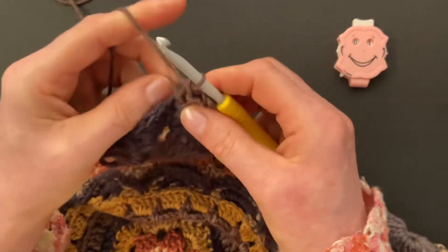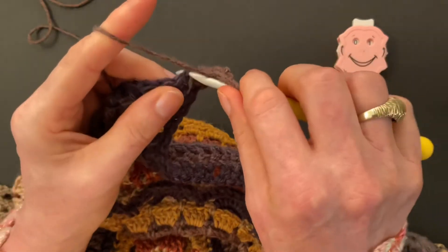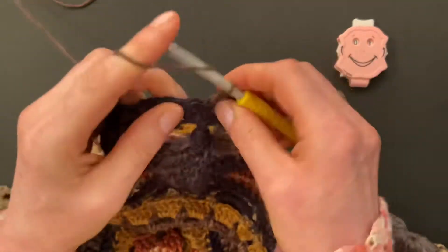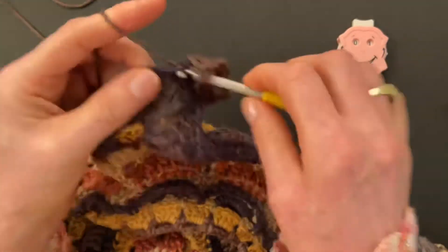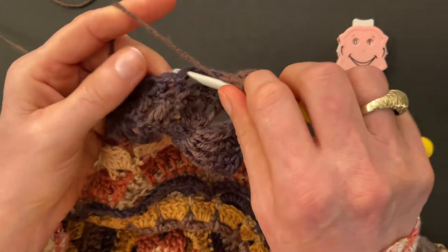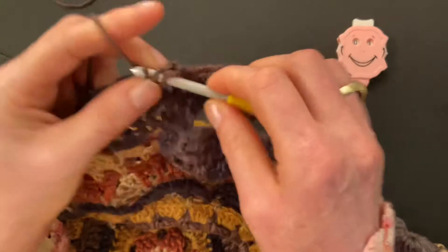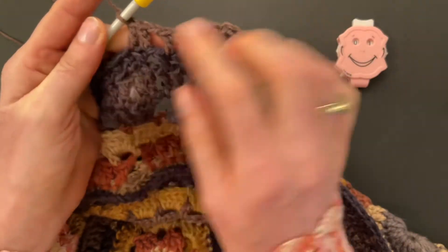Chain one, then make six double crochet into the previous six double crochet. That's how we make our round this time — six doubles into the previous six doubles with chain one in between. Make the six doubles, then chain one, skip over the chain to the first double crochet again and repeat: make six double crochet into the previous six double crochet with chain one in between, and repeat until you get to the first seam.